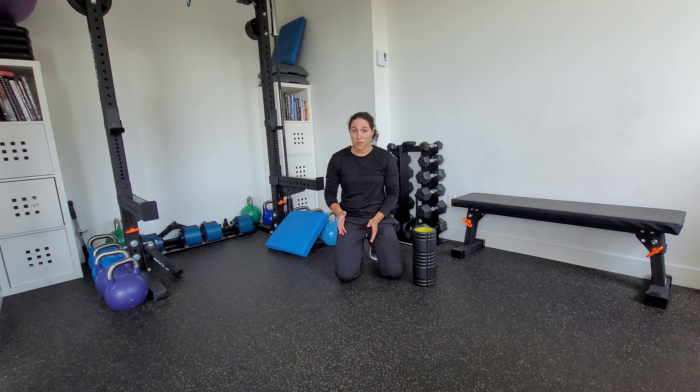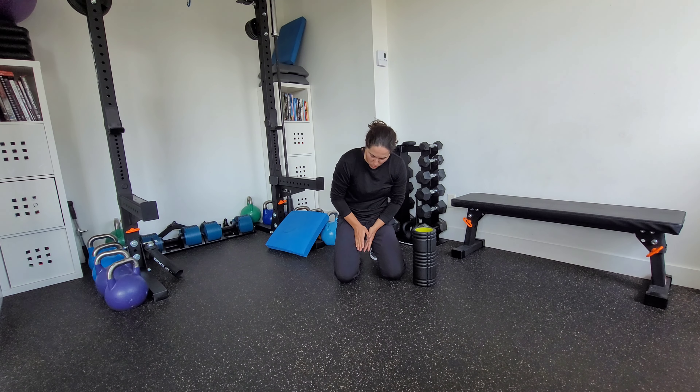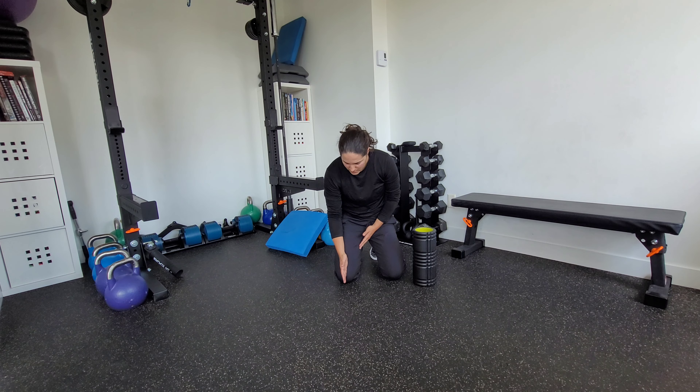This is self myofascial release or foam rolling of our quads — our large muscles in the front of the thigh. There are three parts of the quad that you can foam roll and we want to foam roll them all: slightly medially, so more to the inside; right down the middle of the quad; and also slightly laterally.